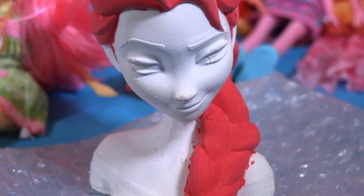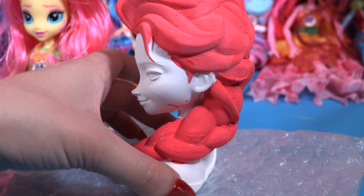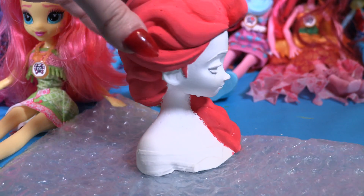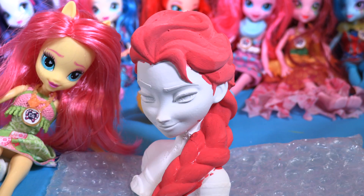Here she is little wonders, she's almost ready. I think her hair looks fantastic, exactly like Fluttershy's. She's great! Now I'm gonna do her eyebrows pink too.